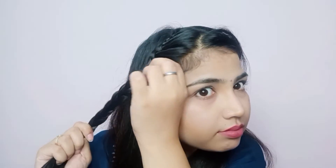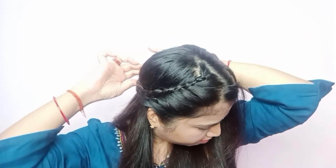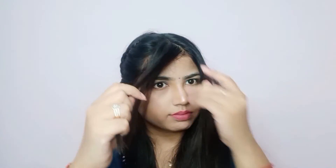Don't forget to secure the volume. Whatever hair we have done, I will pull out the threads and give volume — it will have a very voluminous look from the front. After giving the volume, you secure it with the pin. On the other side, we will make the same braid.